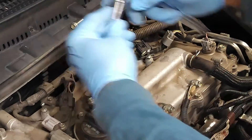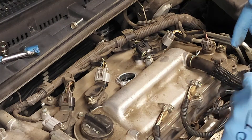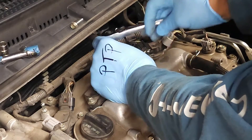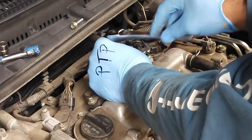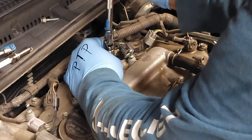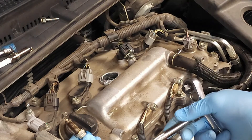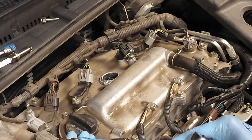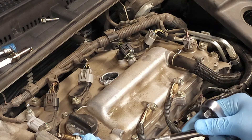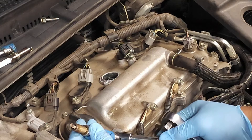Next, we're going to go ahead and remove the spark plug. This is the current condition of the spark plug — it's not in too bad shape. It would function fine, except you're not going to get the mileage you're looking for. So let's go ahead and replace the spark plug.